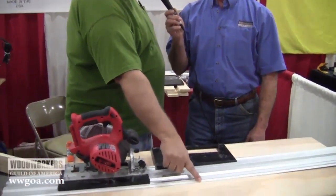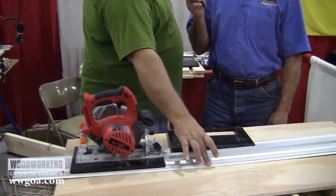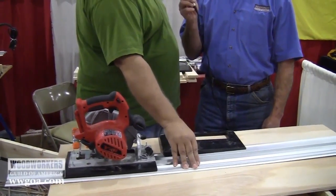Does your product provide zero clearance so that I'm eliminating the chip out on the upside? Yes. If you look at the edge over here, we've got our anti-chip and also our anti-skid built into one piece. And that is replaceable — that is your wear piece. It simply slides in and out of a T-track quite simply.